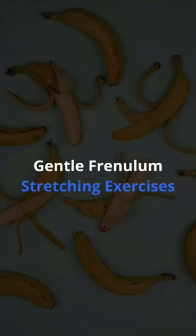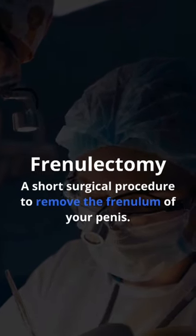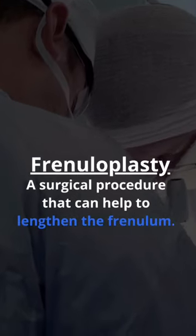But how? Gentle frenulum stretching exercises. Frenulectomy — a short surgical procedure to remove the frenulum of your penis. Frenuloplasty — a surgical procedure that can help to lengthen the frenulum.